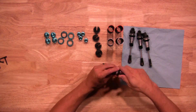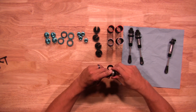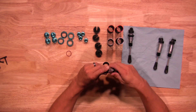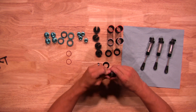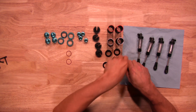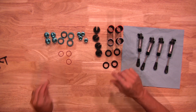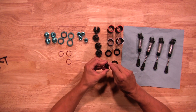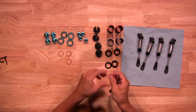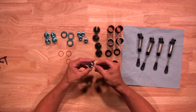Let's go ahead and remove the shock collars. Go ahead and take the o-ring out of these stock shock collars. Once you have those out, go ahead and install them in the new ones.